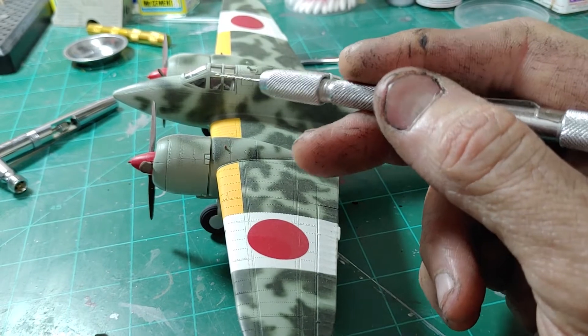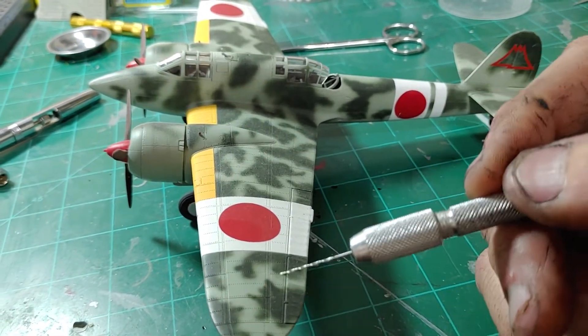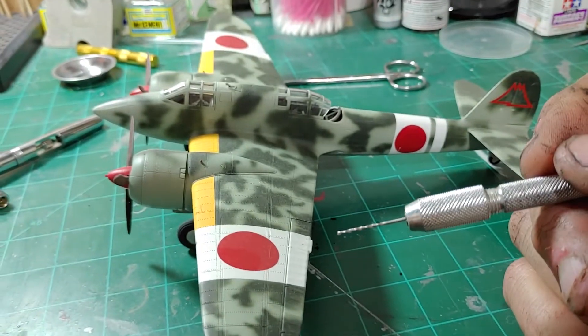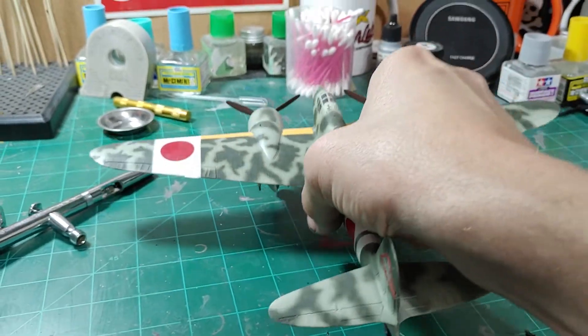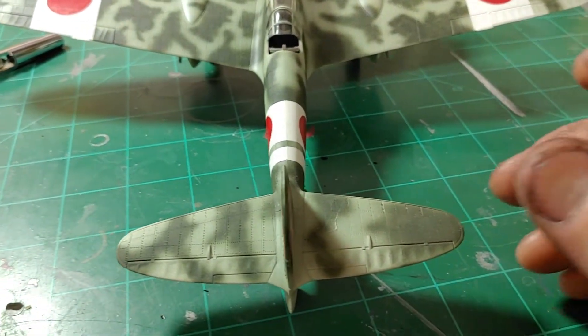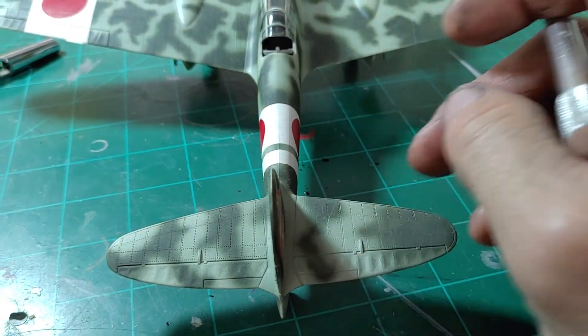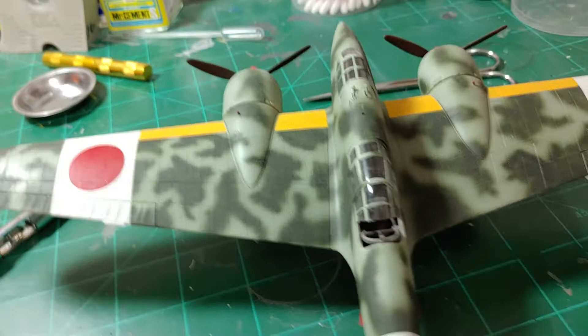I hand-masked the canopy, which was fun, and free-handed the camouflage. You can see it's not exactly consistent, but I wasn't exactly breathing very well at that moment. It fit together pretty well — it didn't have a lot of drama as far as seams go, just a little bit at the wing root that I could have worked on.